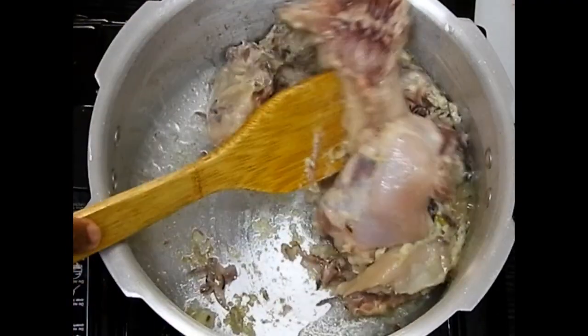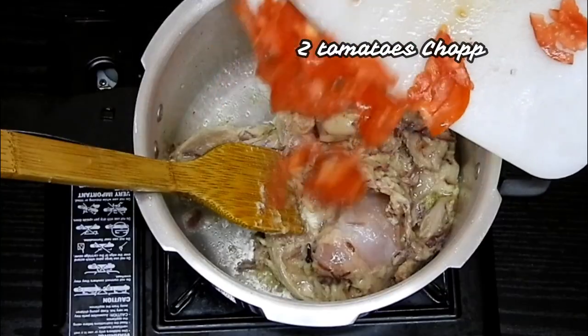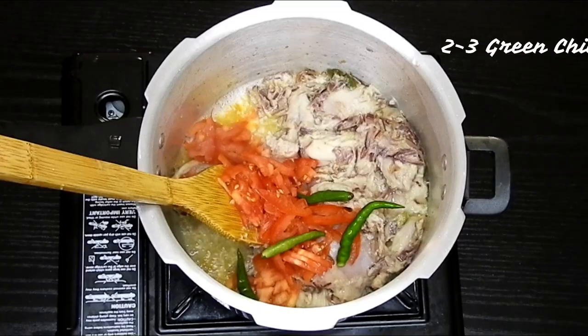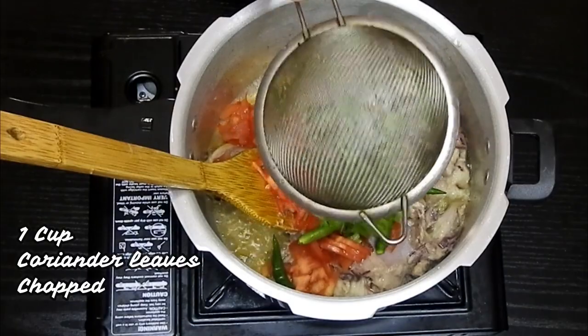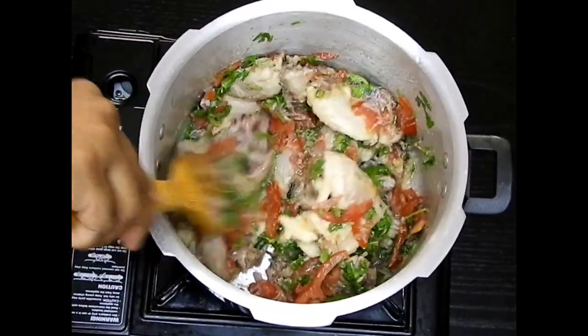We'll be adding in chicken with bone — this is about half kg of chicken with bones. I'll mix it well and then add about one and a half tomatoes chopped, with some coriander leaves and green chillies, and mix them in well.